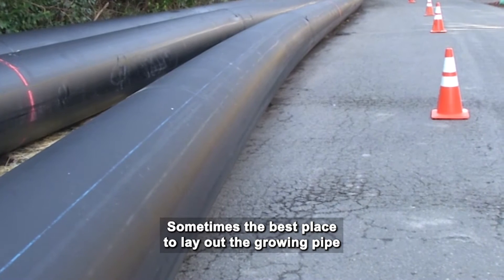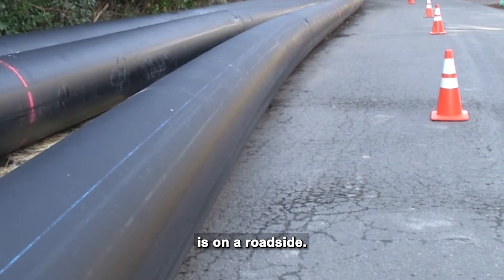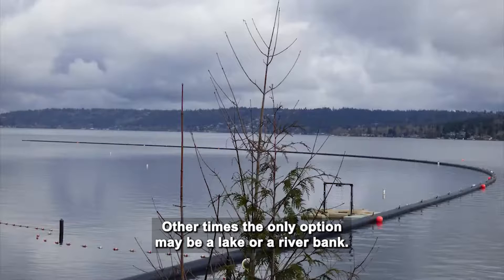Sometimes the best place to lay out the growing pipe is on a roadside. Other times, the only option may be a lake or a river bank.